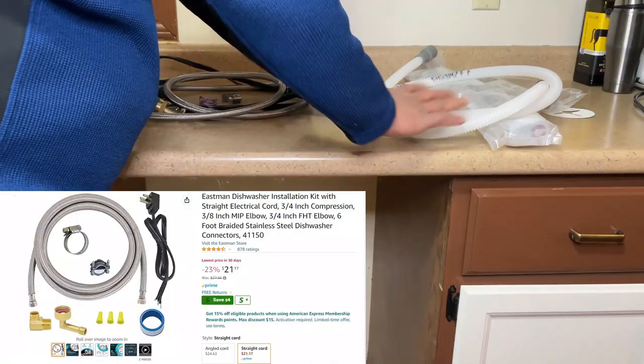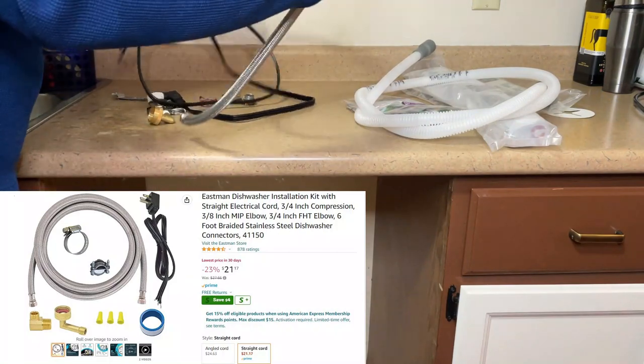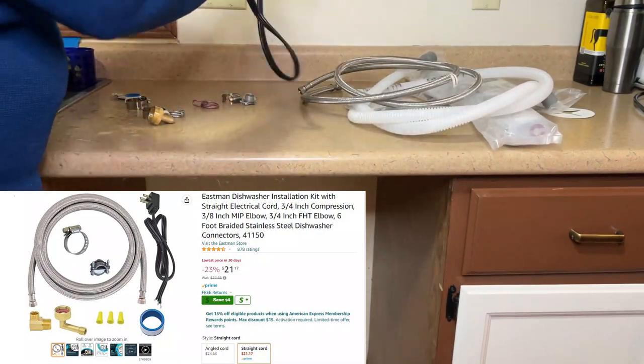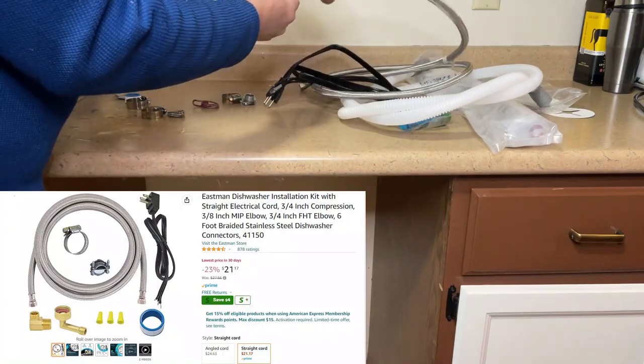In addition to the parts that were inside the dishwasher, you need to buy the insulation kits. This is your water hose and you need to buy this one — the power cord — and you need to buy this angle bracket to install the water hose.